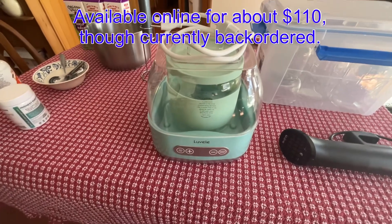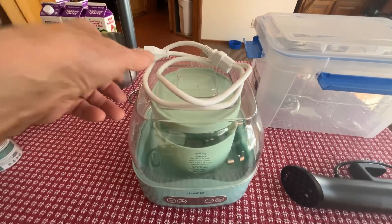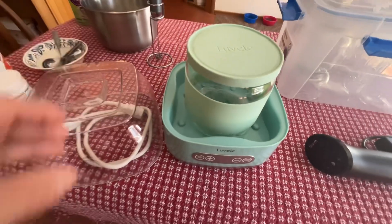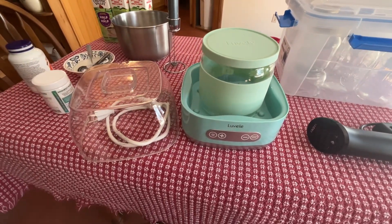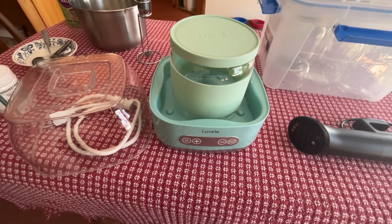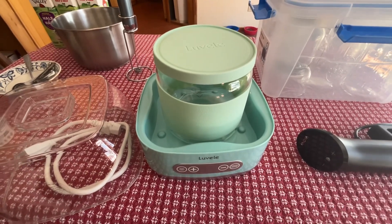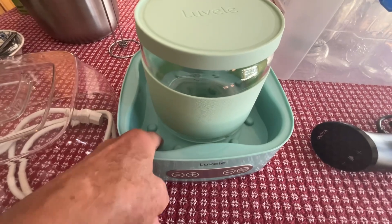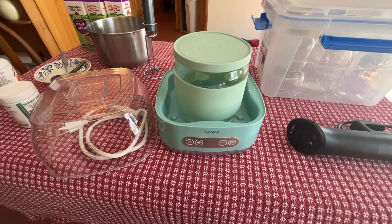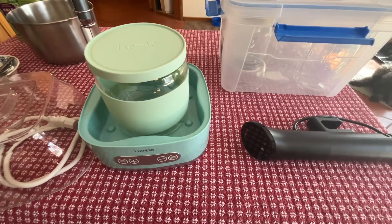The other way to make this style of yogurt with a long-duration ferment is to use a yogurt maker. This is the Luvele one. It has a half-gallon glass jar, or you can buy four pint jars — I wish I would have gotten the four pint jars, to be honest. The bottom tray is filled halfway full of water. You set the time and temperature — just like the sous vide, 36 hours, 100 degrees — and you will have delicious creamy thick yogurt.